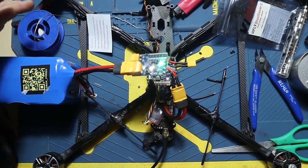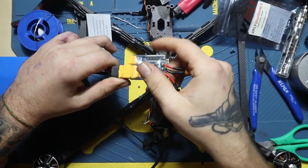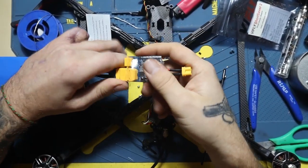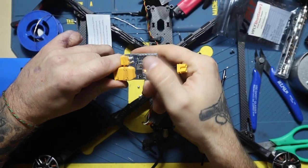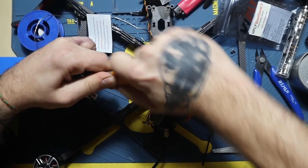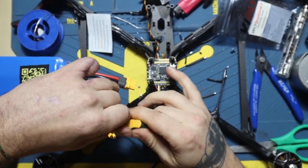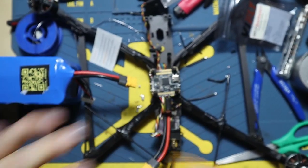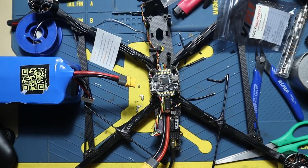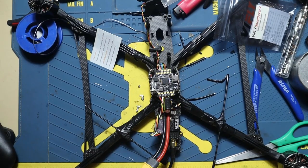In the next video we're gonna test the ESC, and if it works then we're gonna install the flight controller. Make sure you follow DwarfFreedom on Instagram, and peace out.